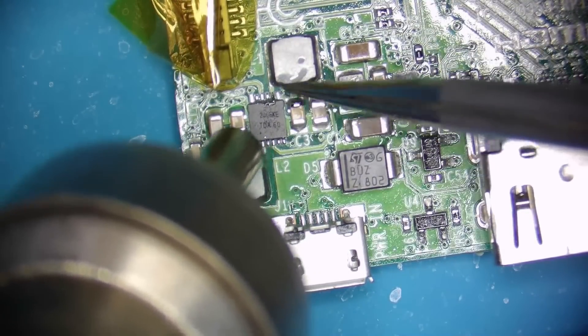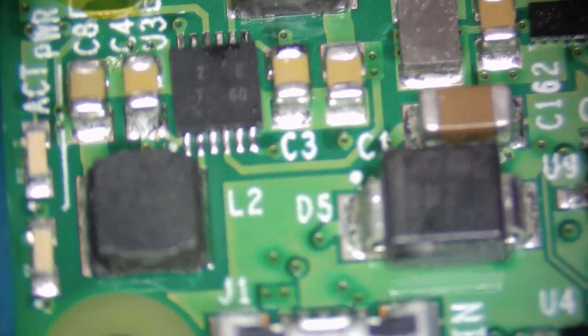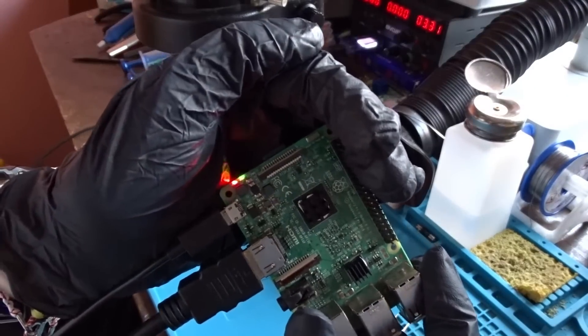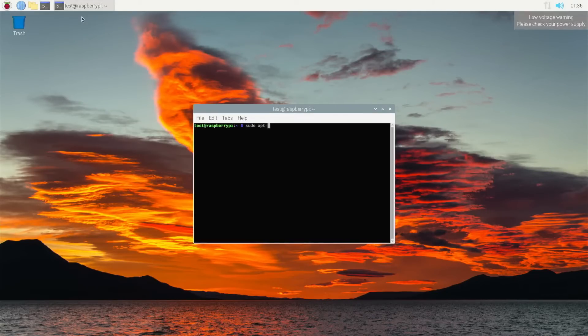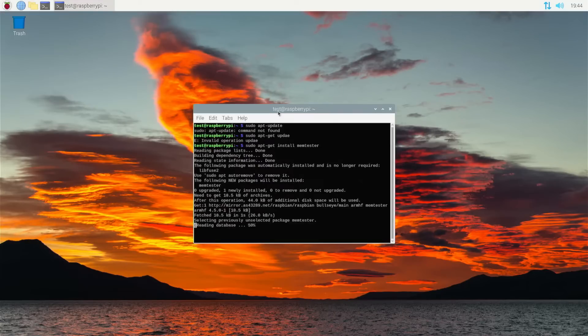Now the only thing left to do is to solder a new PMIC to the Pi and everything should be okay. Here comes the moment of truth. And yes, it is working fine now — I will do some testing and will put it for sale. Here are some afterthoughts from the future. After I finished shooting the video, I was curious to see if the original PMIC was actually bad or not, because I thought that it could have gotten hot because of the big current that the shorted resistor was pulling. So I soldered it back to the Pi and it was working fine.